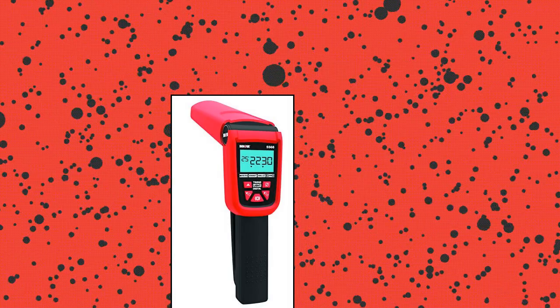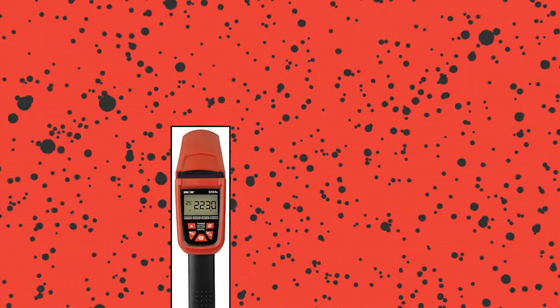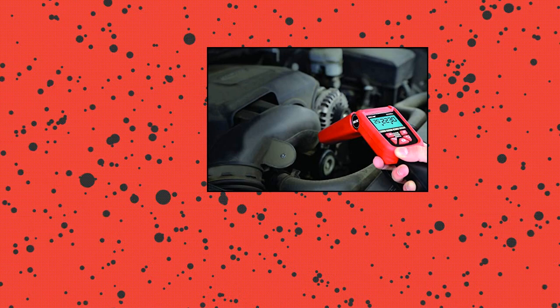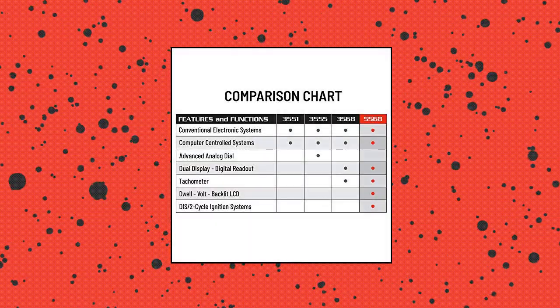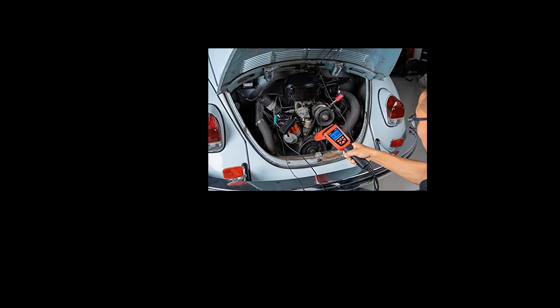Innova 5568 Pro Digital Timing Light. 4-function digital readout: tachometer, advance, dwell, and voltage. Patented skip circuitry tests up to 9,990 RPM. Heavy-duty shockproof housing features a molded boot for extra protection against fan blades. Detachable six-foot leads with inductive pickup, one-hand operation, including a molded plastic storage case.